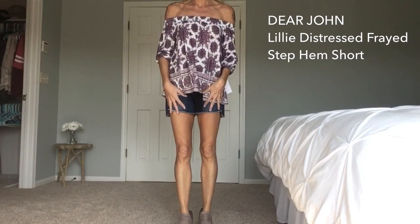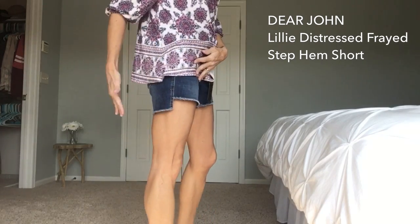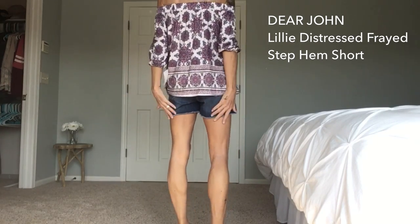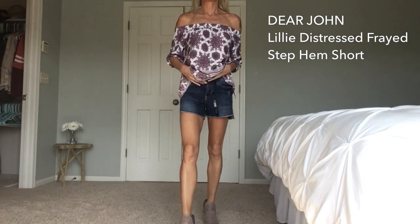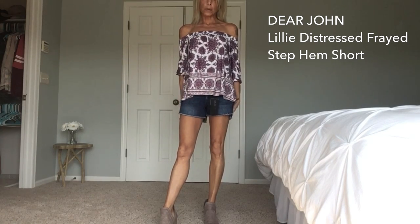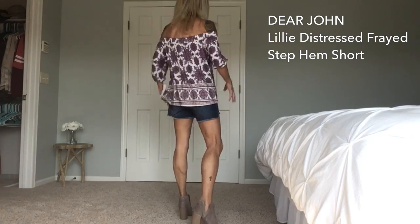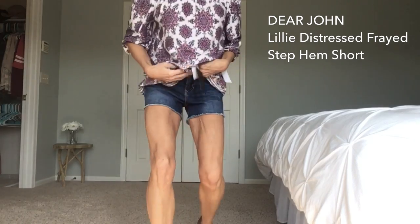These are the Dear John Lily Distressed Hem Shorts. They have kind of a high-low look but the back is nice and long. They are a little loose on me right now - actually quite a bit - but they're stretchy and very comfortable, and I do like the length of them. Watson did have to leave the room briefly - more for his energy level than mine.